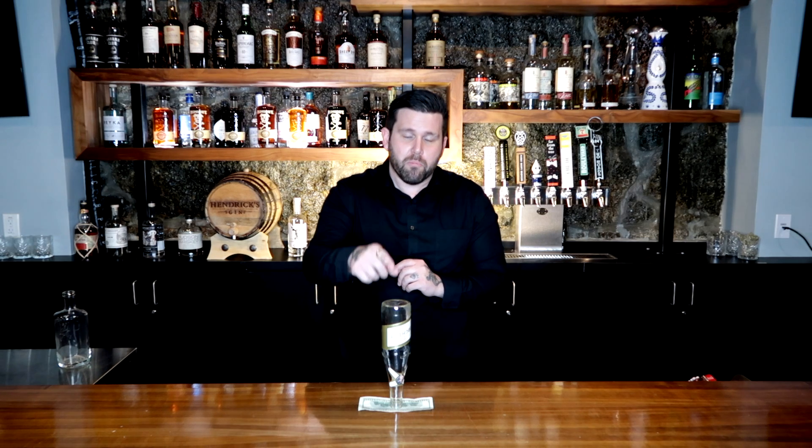They can't touch the bottle with their hands at all, and the only things in play are the bottle, the bill, and the table. I want you to think about how that might be possible. Again, you can't touch the bottle with your hands at all, and the object is to get the bill out from underneath the bottle. I'll give you guys at home a minute to think about that.